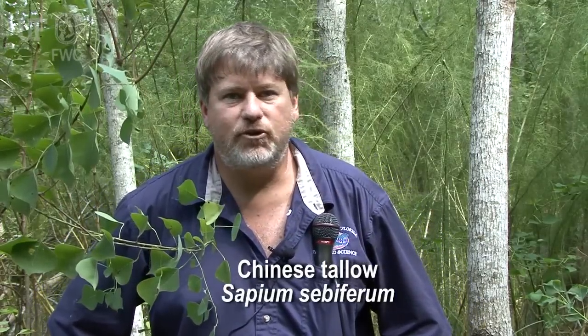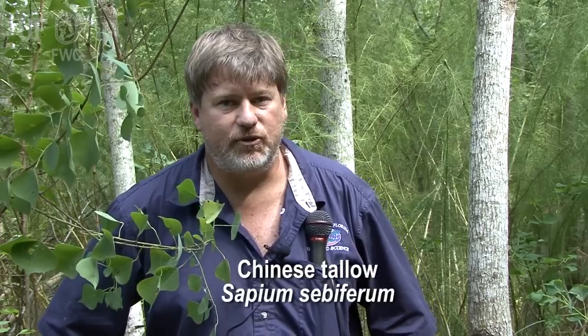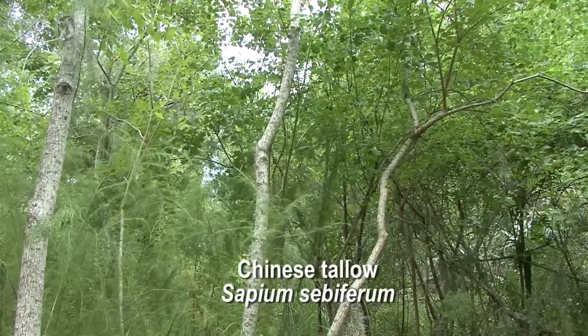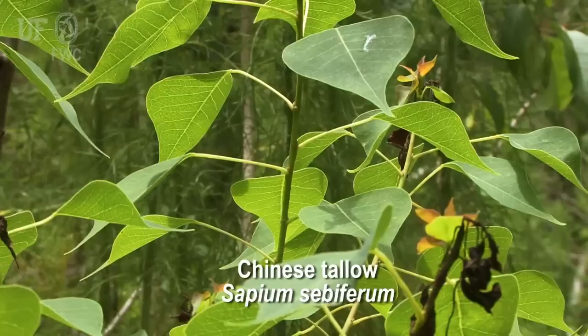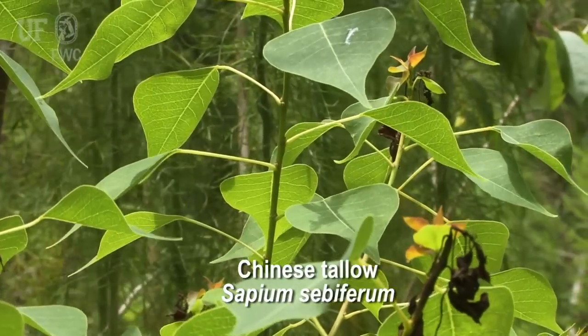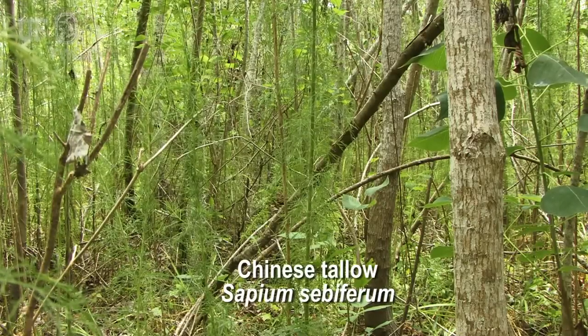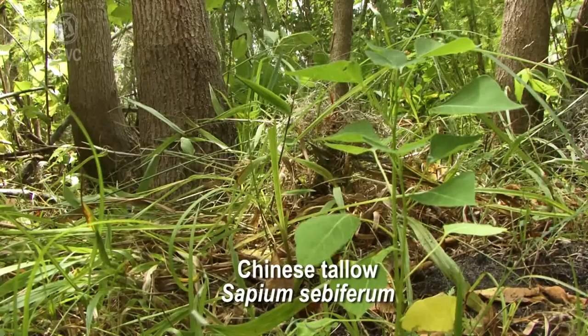Chinese tallow has been here for over 200 years now. Ben Franklin was the first one that introduced it into this country. This habitat that we're in right now is pretty typical of Chinese tallow. It likes these margins of marshy areas, and it does really well in wet areas and disturbed sites.